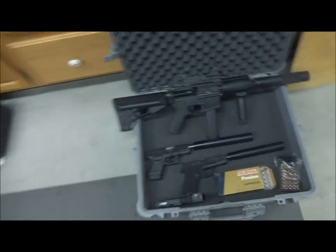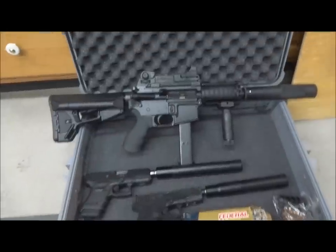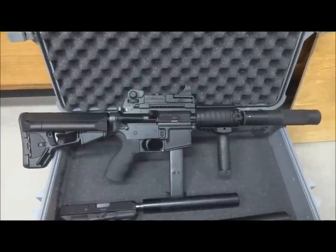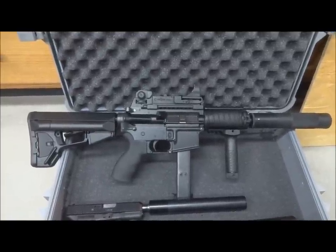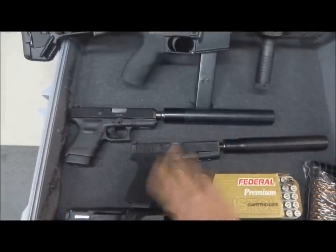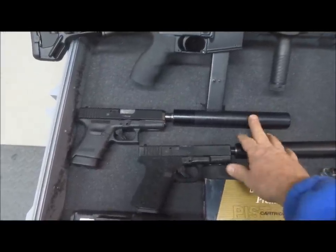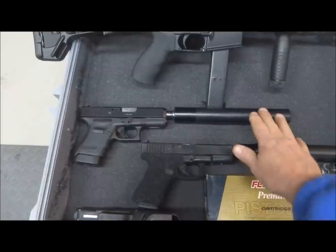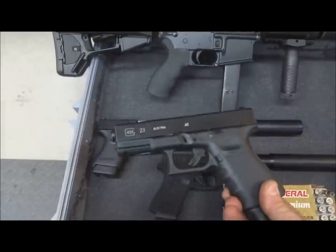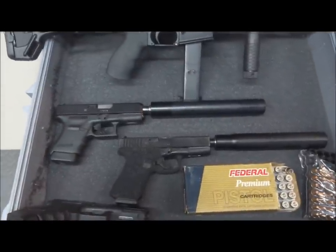We'll start here first. We have what looks like an M16, but it's really a nine millimeter submachine gun - suppressed, as you can see. We also have a couple of suppressed Glocks: two nine millimeters with Gemtech suppressors, and then this one is a .45. The agency issues .40 caliber - this is a Glock model 23, so I may get a chance to fire that on the range as well.